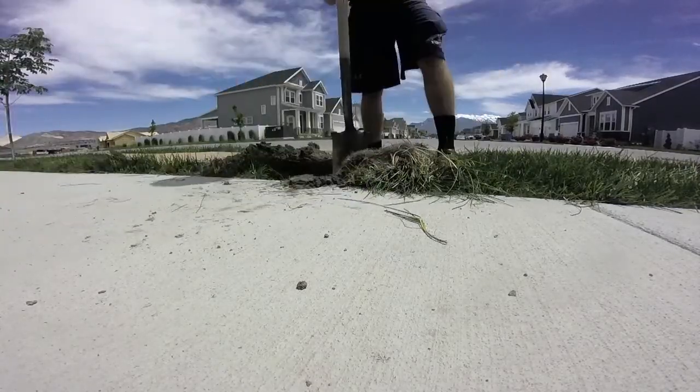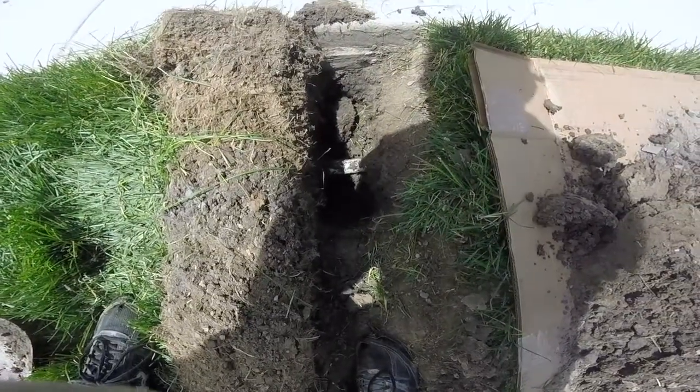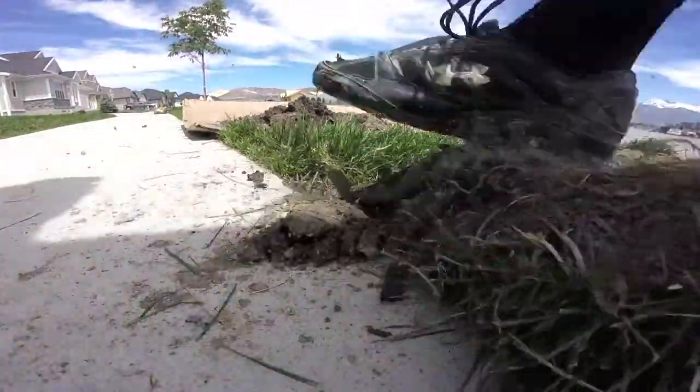You don't want to break that, but I mean if you do it's not that big a deal with the fitting that I'll be using. There's the exposed line over here to the right. I'm going to lift up the sod and dig down so I have a little more room to work with.